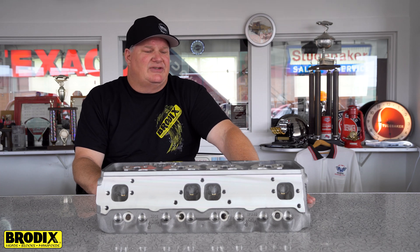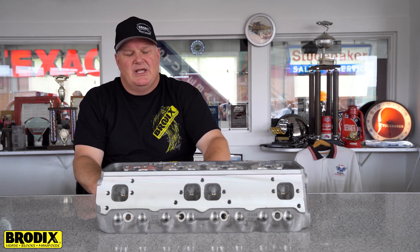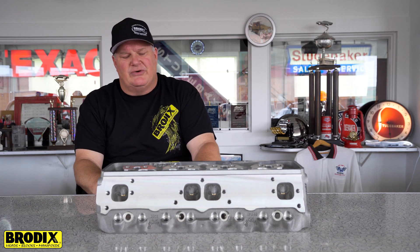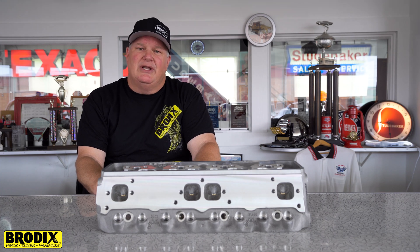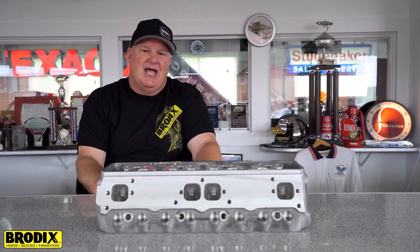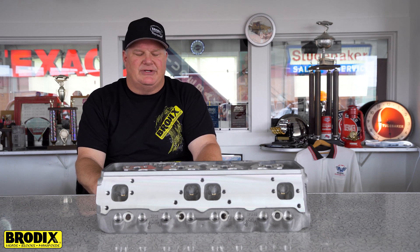The 10 Standard CX is awesome if you're looking for a head in that class. This cylinder head has a 2.125-1.600 intake and exhaust valve. It has a 75-190 valve spacing, a 258 cc intake port volume, and a 60 cc combustion chamber.